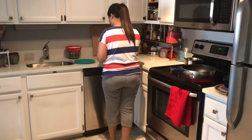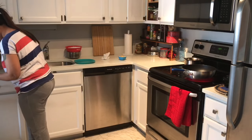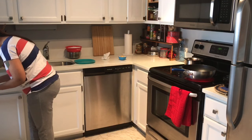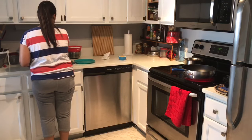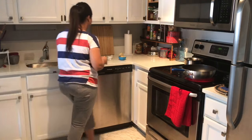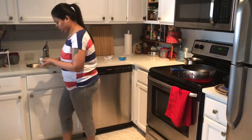Usually I also prepare lunch at the same time as breakfast, but since today my husband has a meeting over lunch, I'm not preparing a special lunch. I might just have a little sabudana khichdi with a freshly made smoothie.